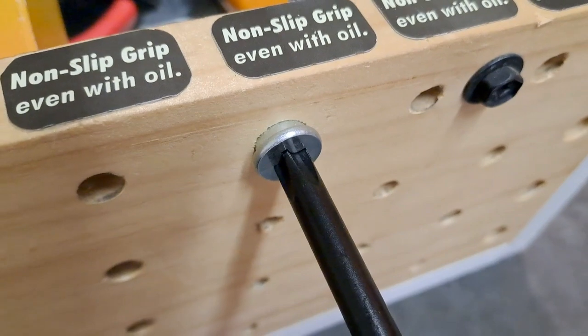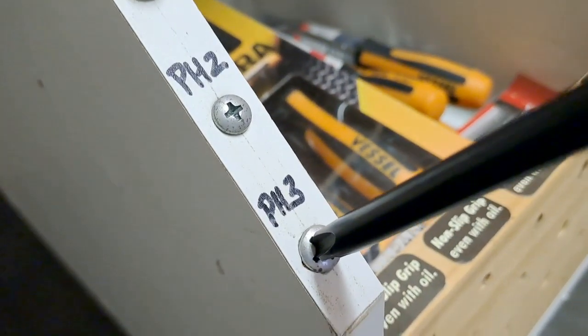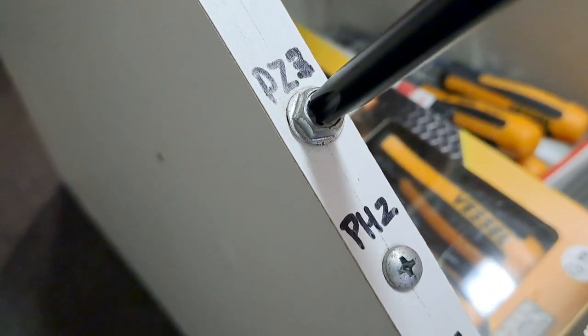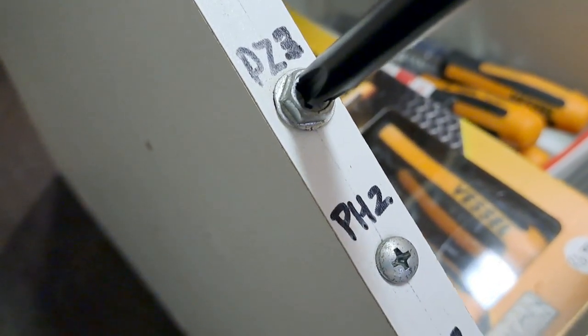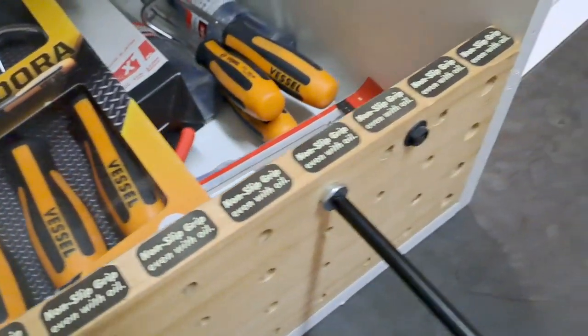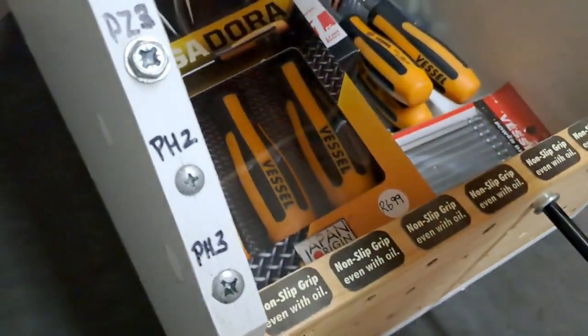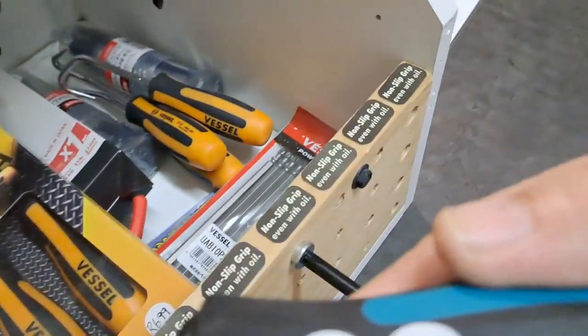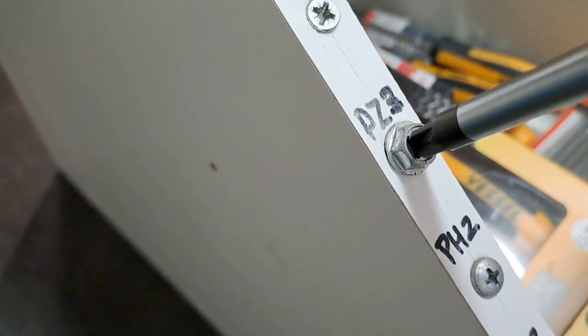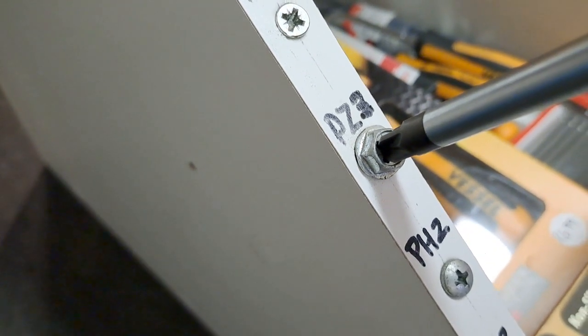The nice thing about the JIS is you can go straight to a Phillips screw, insert it, and it goes in all the way — it works the Phillips perfectly. You can even use it on Pozidriv; it fits Pozidriv slightly loose, but with a little bit of pressure from behind it won't damage the Pozidriv — a Phillips will strip it immediately. So this is one screwdriver for everything. Vessel in Japan also makes a Pozidriv screwdriver — if you want to be perfect on Pozidriv you use Pozidriv, but in an emergency you can use the JIS screwdriver without causing damage.